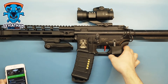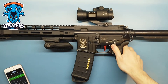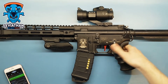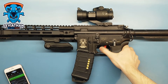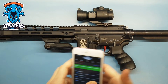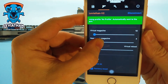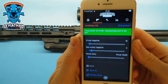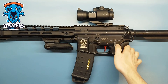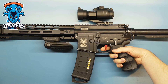Now if you want to reload the virtual magazine, just go to the reload. Now you have 10 rounds. Now I can show you the near-empty magazine — here it's at four rounds, so let's reload.